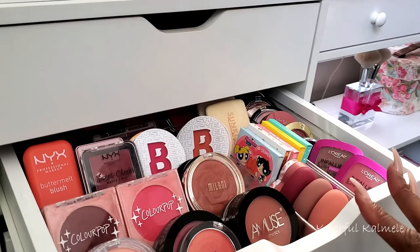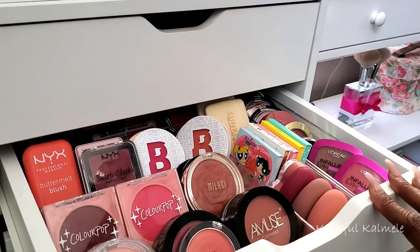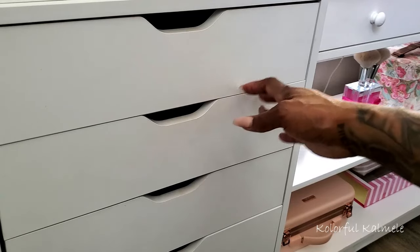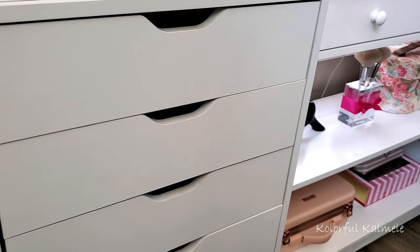Going through my blushes right now, I'm really not in a state for decluttering — I want each and every one of them. That's it, you guys! Thank you for hanging out with me while I got organized. Hopefully this inspired you to organize your own blushes, or whatever you have that needs organizing. Get it out, make it neat and orderly so you can enjoy it better. Thanks so much for watching — I'll see you later!